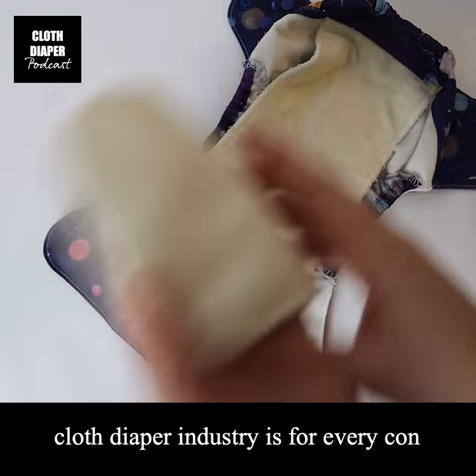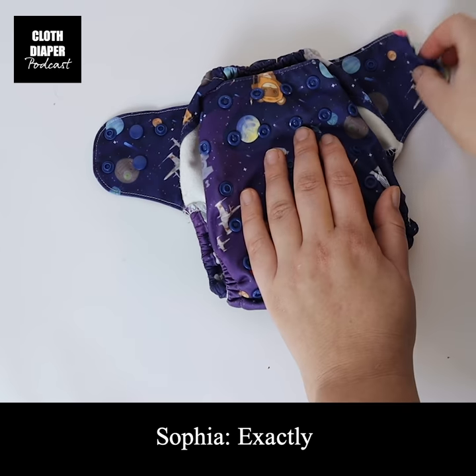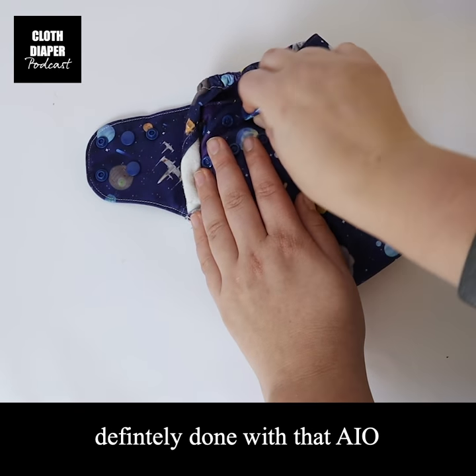I think that's the beauty of the cloth diaper industry — for every con out there, somebody has tried to make it better. That's something that Anna has definitely done with that all-in-one.